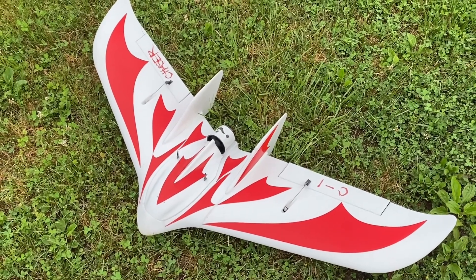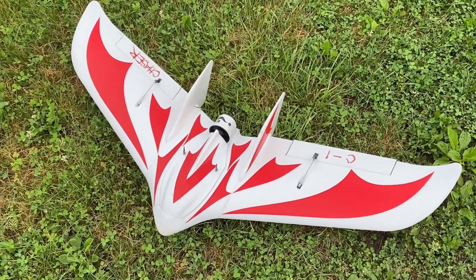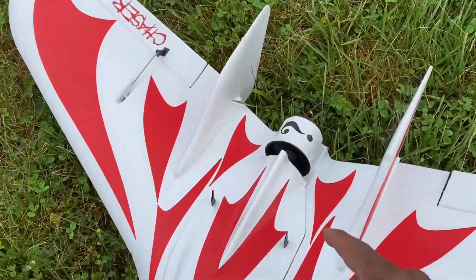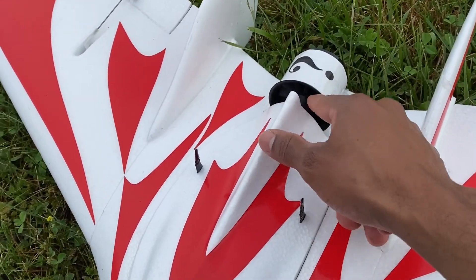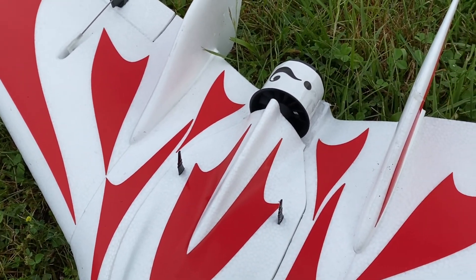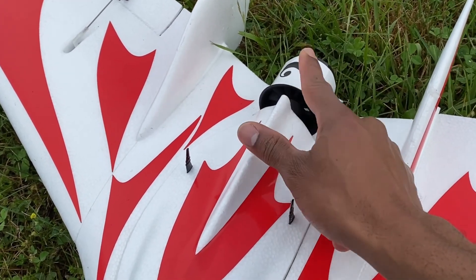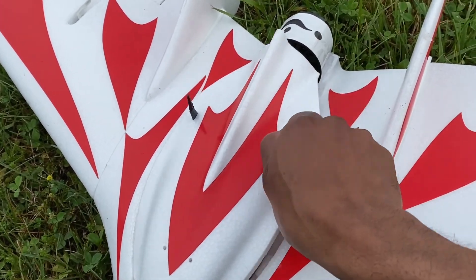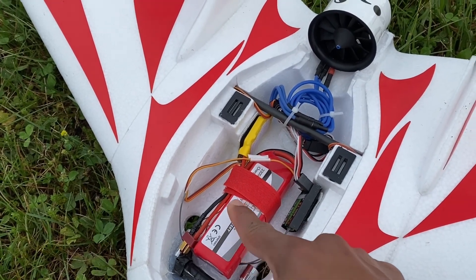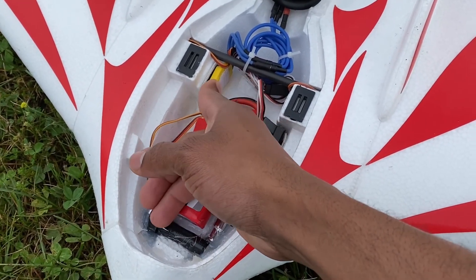What's going on guys, welcome back to my channel. In this video I'm gonna be doing this maiden flight of this flying wing. Originally this was a prop — you put your motor in the back here, your propeller — but as usual I like to try new things, I like to experiment, so I put a 50 millimeter EDF ducted fan on here. I'm gonna open this hatch and I'm gonna be using a 2200 milliamp battery and a 30 amp ESC.